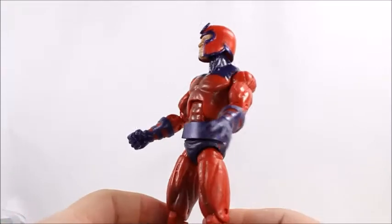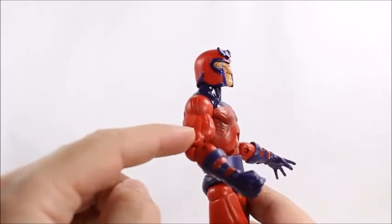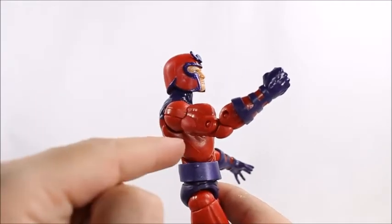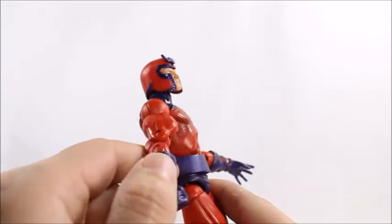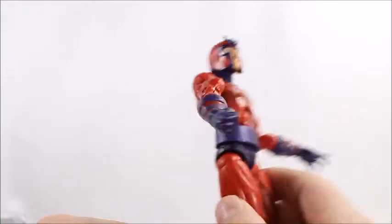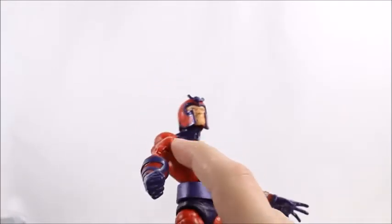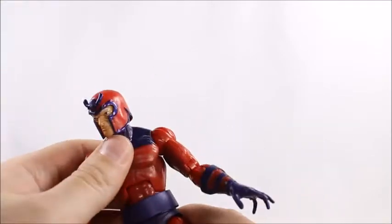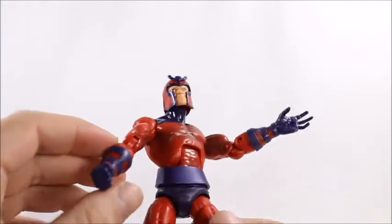It's not a bad mold at all, except for his bicep. What the heck — whose bicep is that big? That is so unrealistic. Look at the way it sticks out. I'm not a big fan of the bicep — it doesn't even match the chest. His biceps are bigger than his chest muscles, which is just crazy.